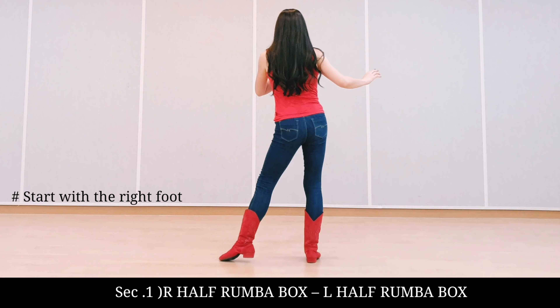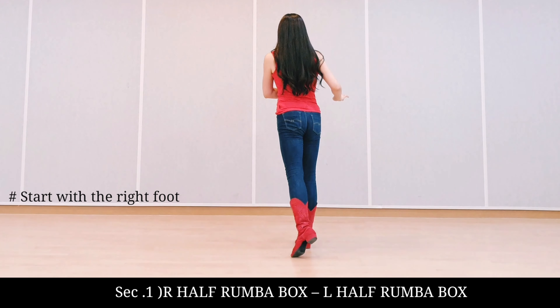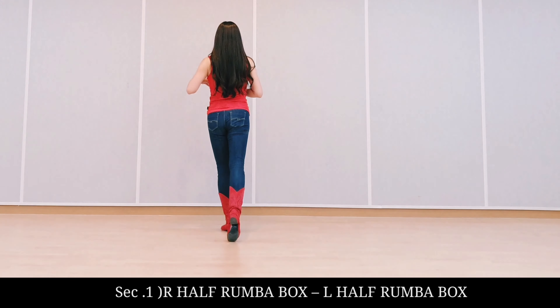Part A, Hop Roomba Box. Right side, left together, step forward. Left side, right together, step forward.